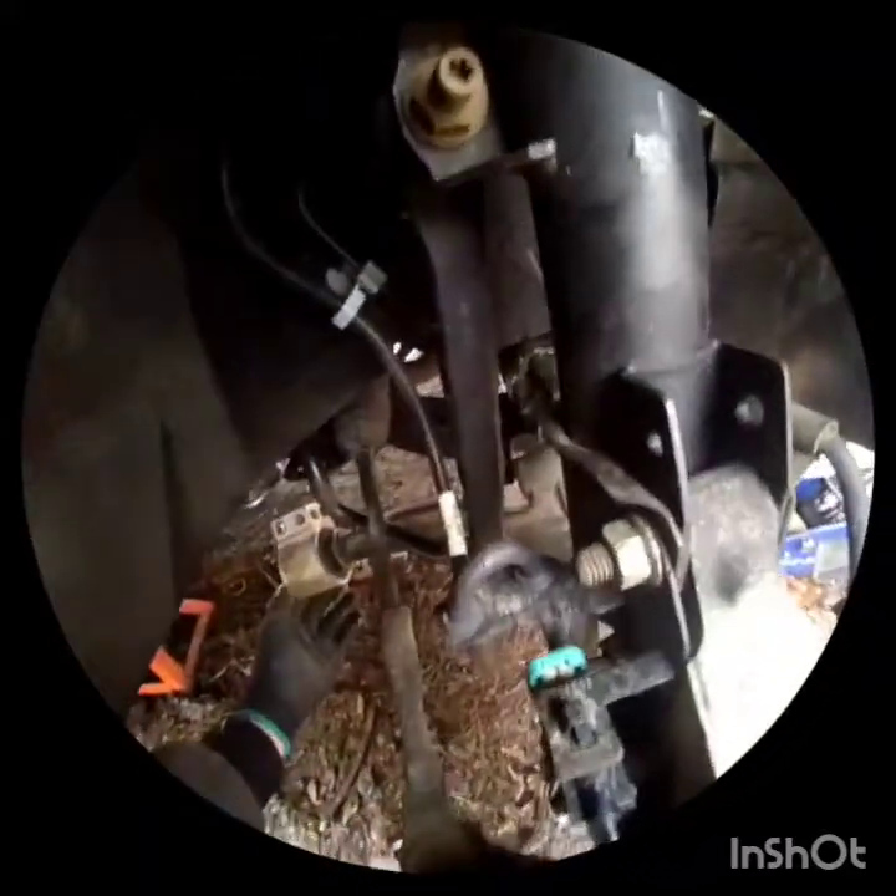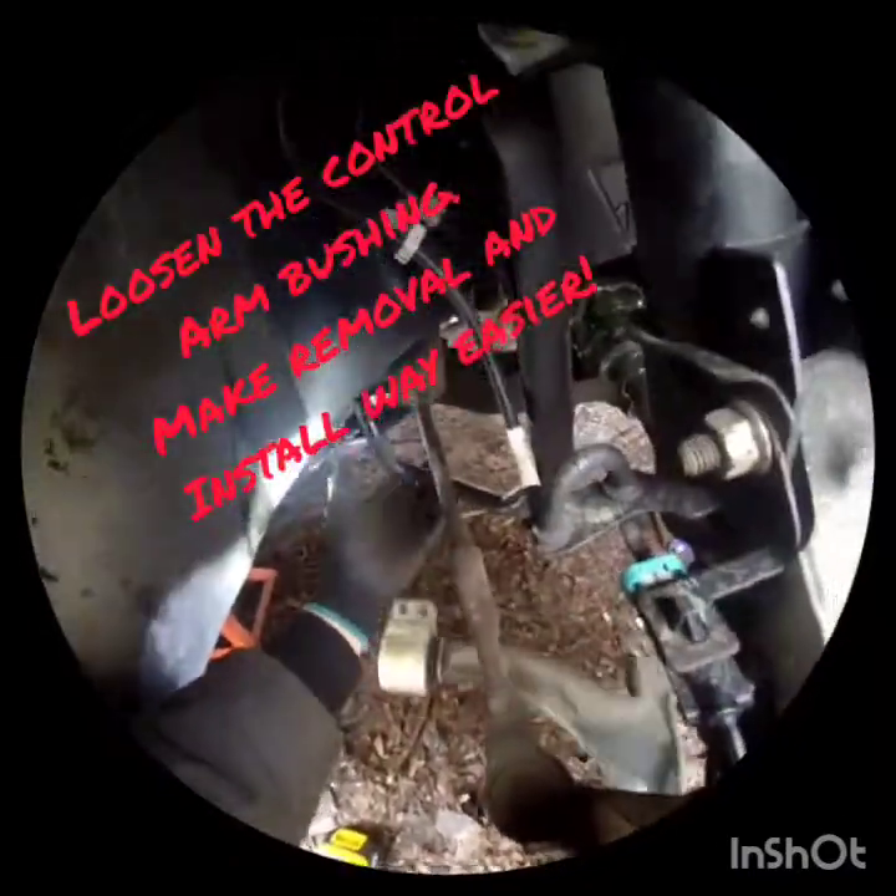I'm just going to pull this out — hopefully we can get it out because it hits up against the sway bar. I put it back in and I'm going to put it in at an angle, then swing it up and over so I don't have to remove the sway bar.